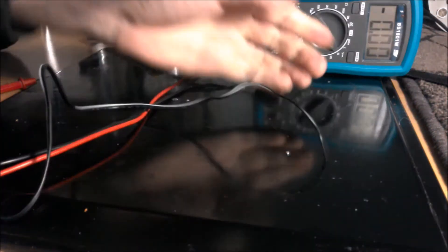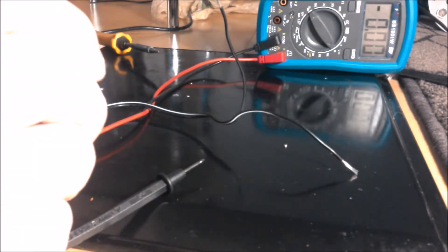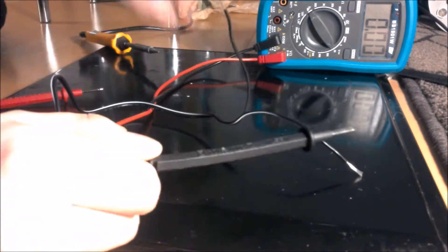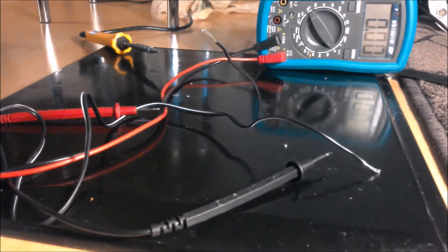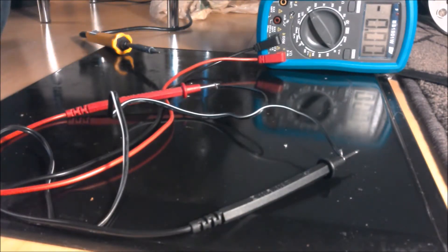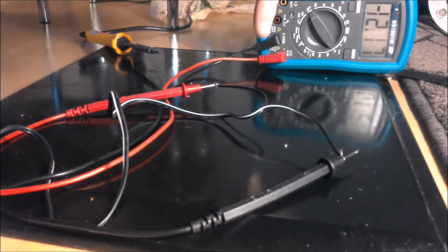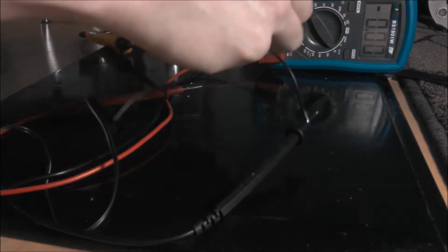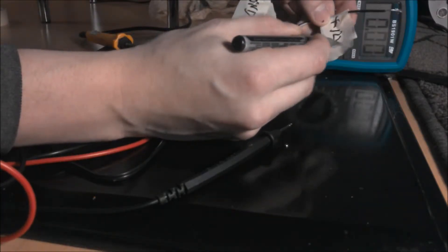That should be enough. If I measure this and get something that is not minus, then I've got it right, and then I just mark the wire I use as ground with ground and the wire I use as live with live. So that should be it. We get 12 volts — I'll mark this wire with minus and this wire with plus.